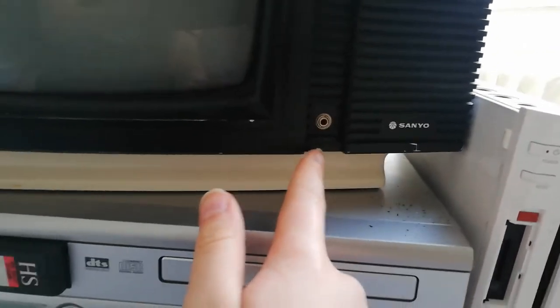Hello and welcome to a new YouTube video. Today we're gonna review this new CRT.